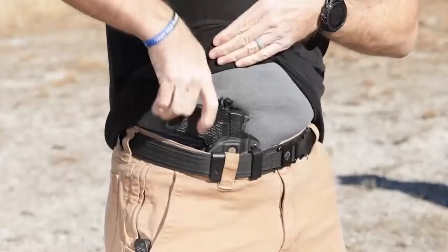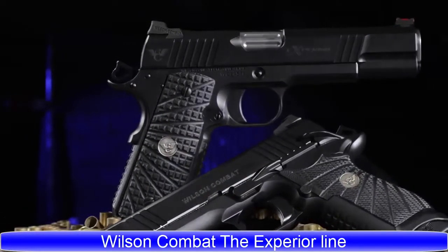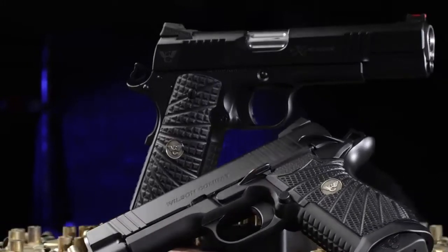Rugged, light, and incredibly easy to shoot, the subcompact EDC X9S has been optimized to be the best option for deep concealment carry by the leaders in 1911 quality. The Xperia lineup takes the lead as the most fully loaded package we offer, showcasing nearly every tactical, functional, and cosmetic option as a standard feature.